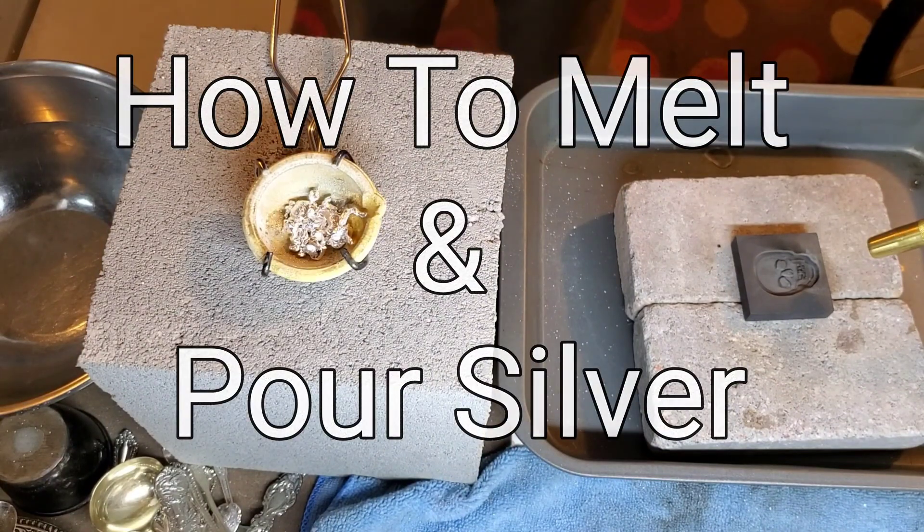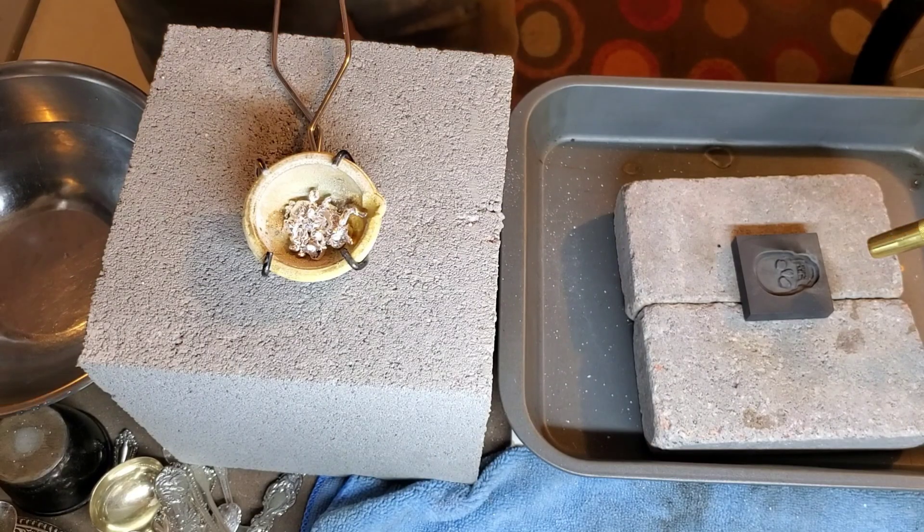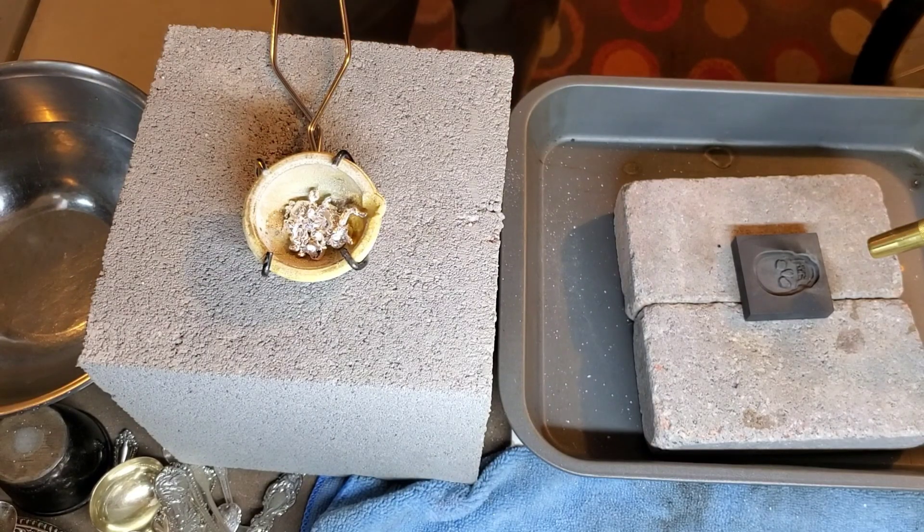In this video I'm going to show you guys how I do a one ounce pour from this ceramic crucible into the graphite mold here.